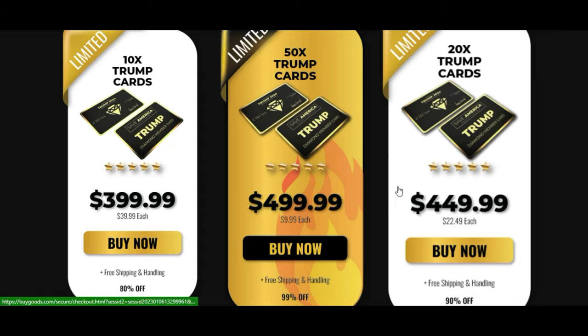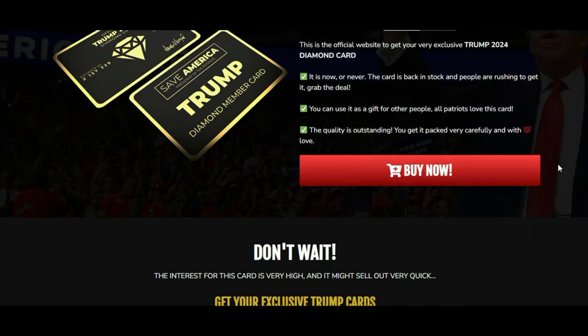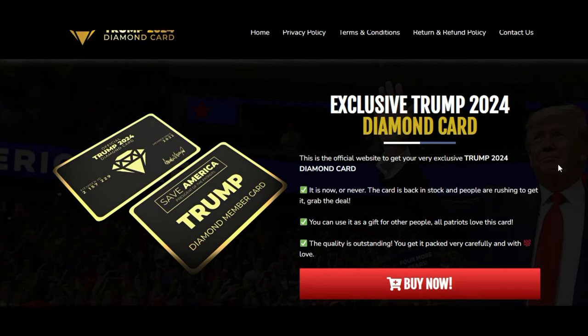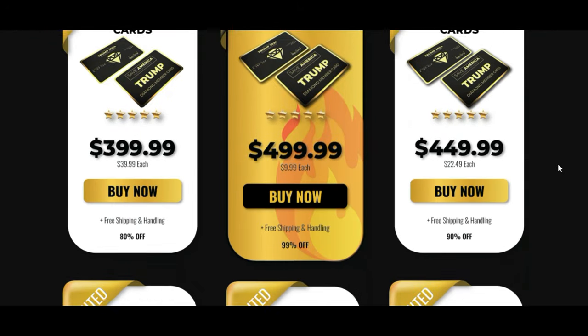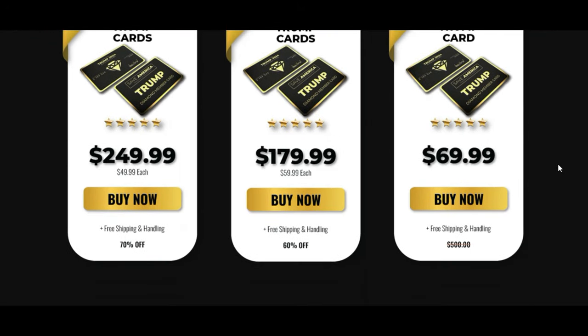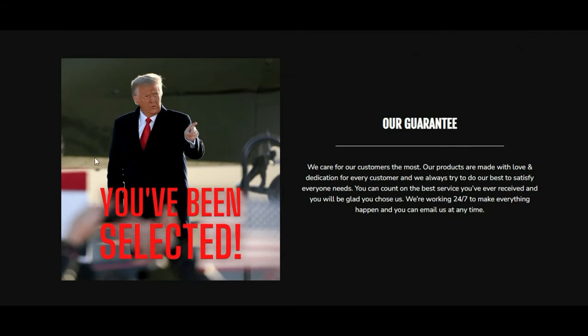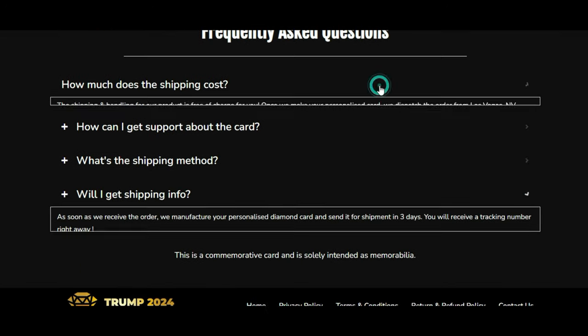So guys, the first thing is: be careful with the website you are going to buy Trump Diamond Card from, because today this product is only sold on the official website that I am showing. I'm warning you because I have seen this product being sold on fake websites. Be very careful because these counterfeit products are very poor quality. To help you, I have left the link to the official website below in the description of this video.